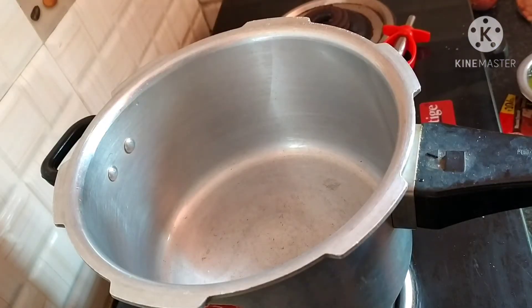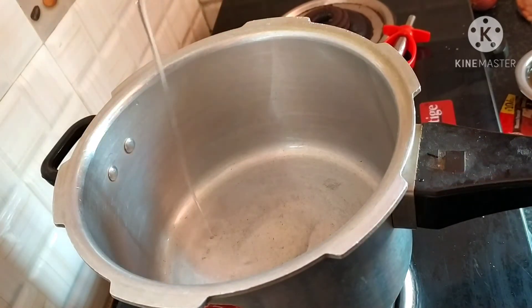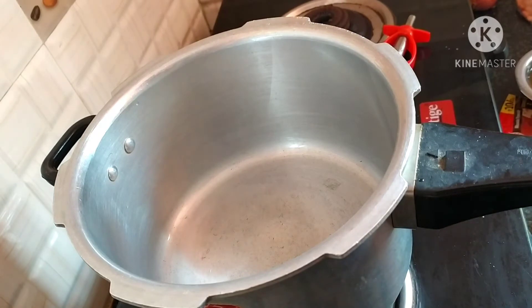Let's cook the pan. Then put the oil in the pan and add the oil.